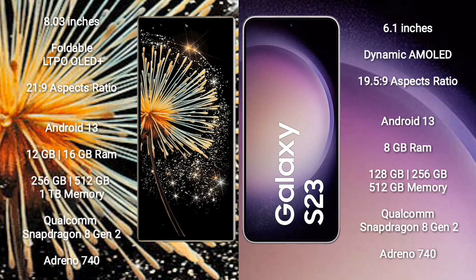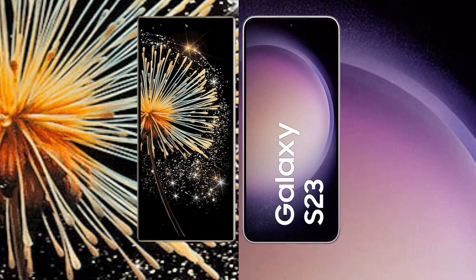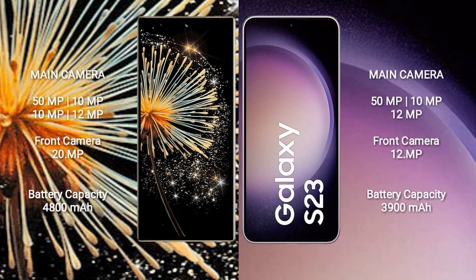Samsung Galaxy S23 comes with 8GB RAM, and 128GB, 256GB, or 512GB internal storage, powered by a Qualcomm Snapdragon 8 Gen 2 processor and Adreno 740 GPU.